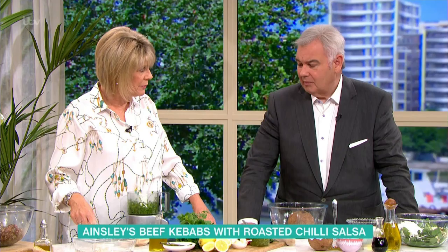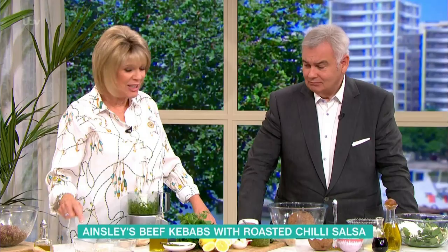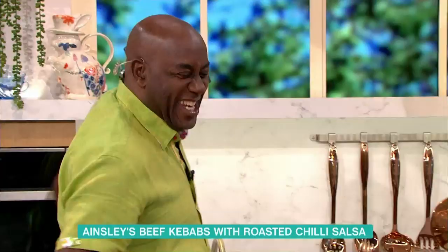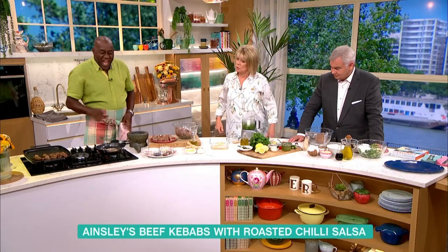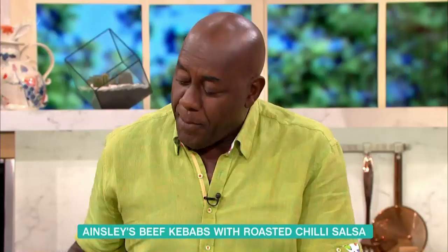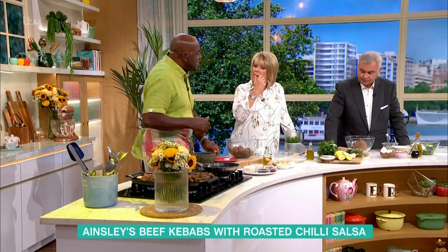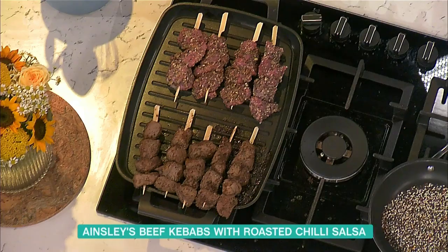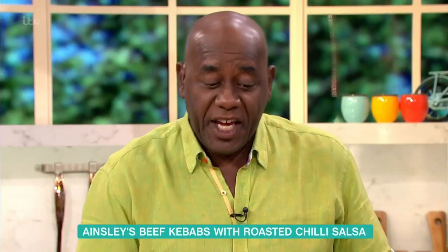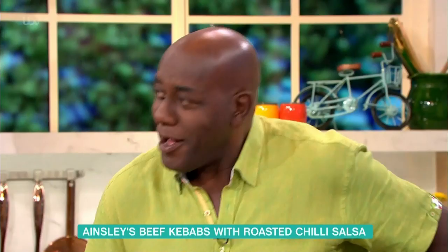A little bit of water is not going to stop that. It certainly does. And then once you've done that, you skewer them up, pop them onto your barbecue and they're talking about rotating them five or six minutes. If you've prepared these for a barbecue and then it's raining, you can still do them inside. We're talking about a chargrill pan — only joking.